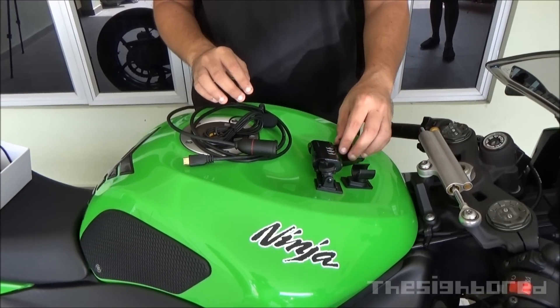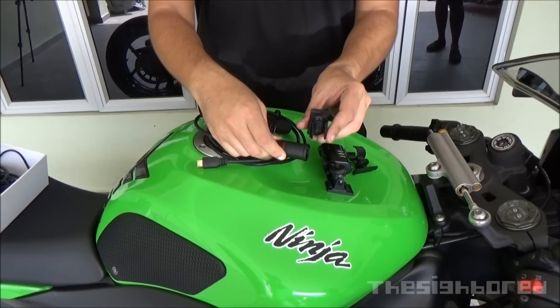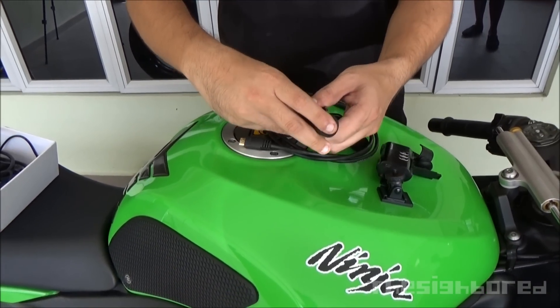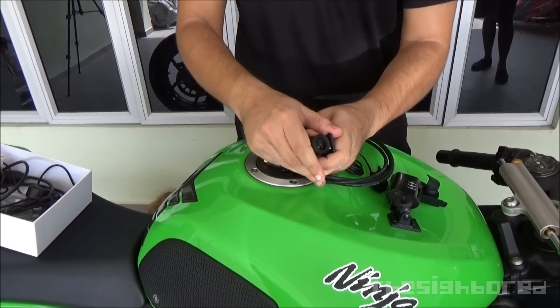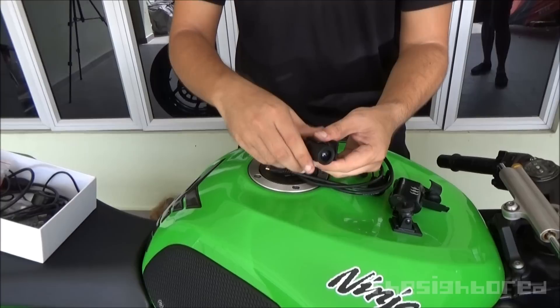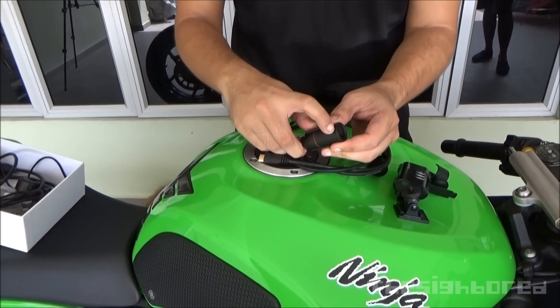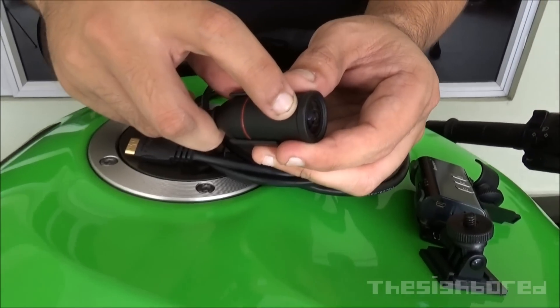I needed to take a lot of energy to actually get it out from the mount — just to show you quickly. As you can see, it's a damn tight fit. And this indent here — I'm not sure if you can see it — is the orientation indicator for the lens.